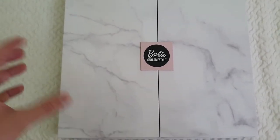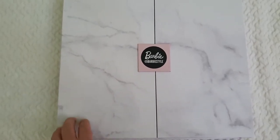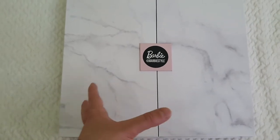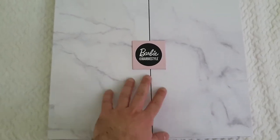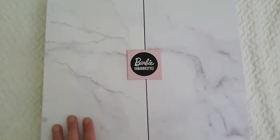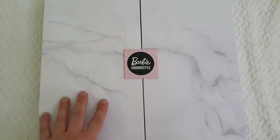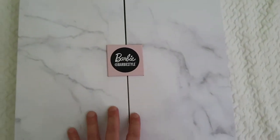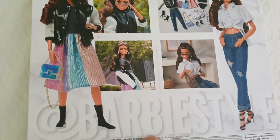The packaging takes me back to the 90s because of the marble aesthetic - fake marble pieces and marble bathrooms were very popular back then. We have the Barbie logo and the Barbie Style branding with the Instagram handle of course. It's very sturdy and heavy, which I wasn't expecting given how thin it is. I could transform this into a walking closet or just display three different Barbies, as it has three compartments inside.